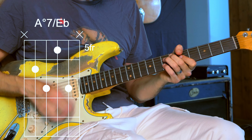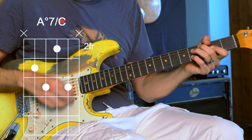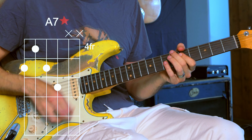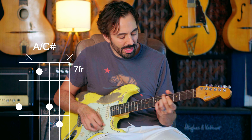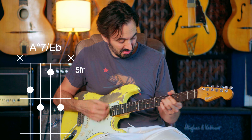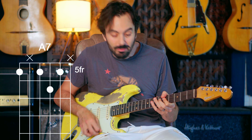I can do those as drop twos — that was the Eb. That's a good way to pivot away and back. So I climbed with diminished chords: A diminished, C, Eb, F-sharp, back to A.